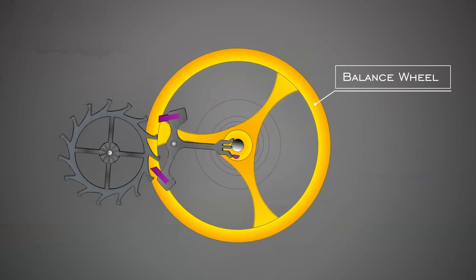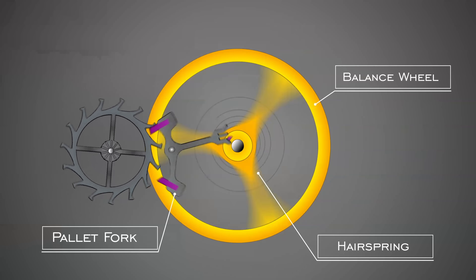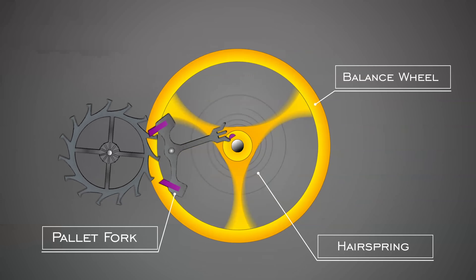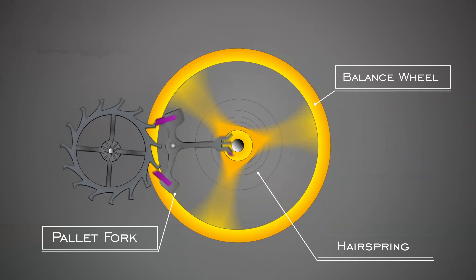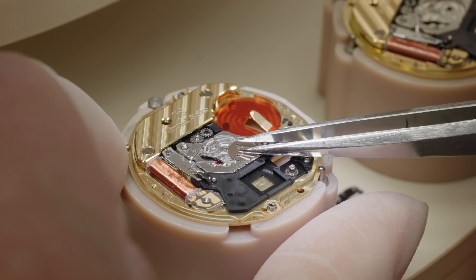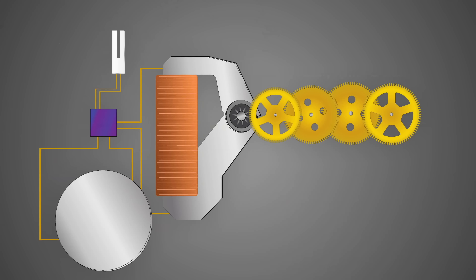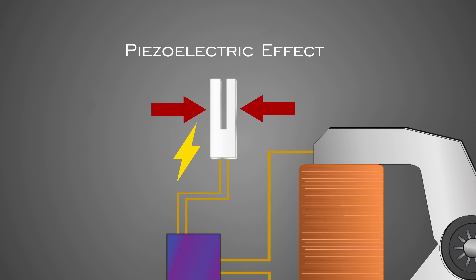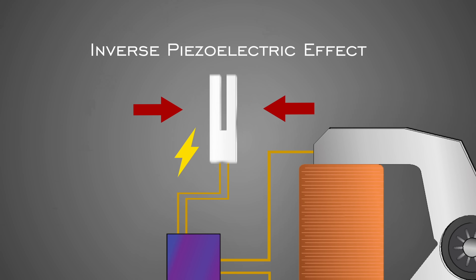Mechanical watches also have the difficulty of counteracting the adverse effects of gravity on the oscillating balance spring. The variety of positions interacted with daily can also lead to additional challenges in maintaining accurate time. These difficulties are not too much to overcome, but they do add additional hurdles in the assembly and adjustment process. On the other hand, quartz movements are sensational for being more accurate and are less impacted by shocks and position changes, and further are not as vulnerable to friction given that oscillation comes from a piezoelectric effect — an electrical charge to a quartz crystal rather than the sliding pallets interacting with wheel teeth on a lever escapement.